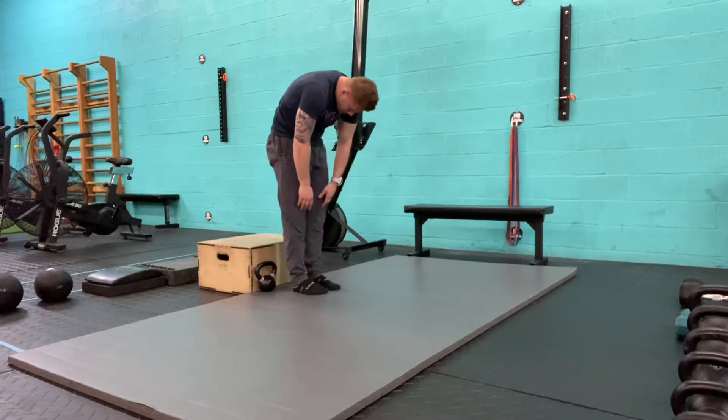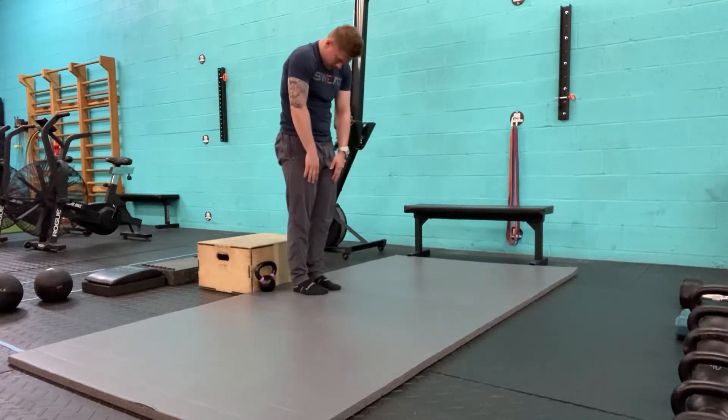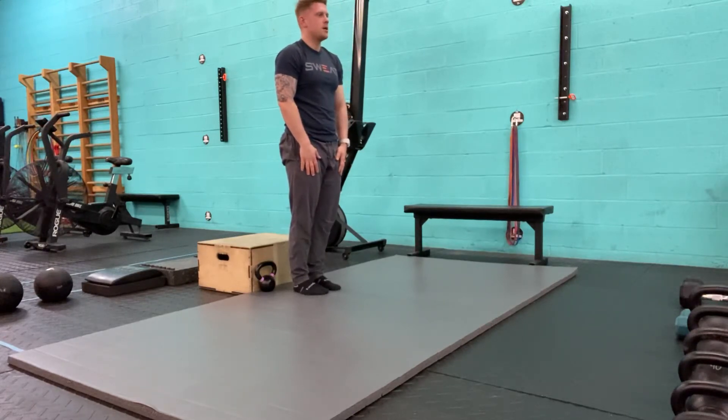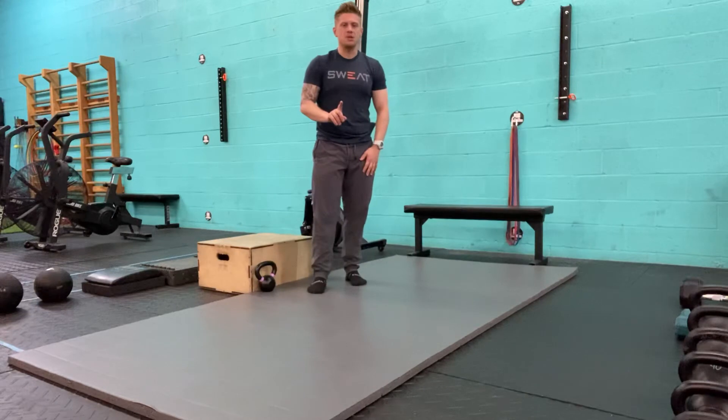Going into that mid-back, and then through the neck. That's one repetition of my Jefferson Curl.